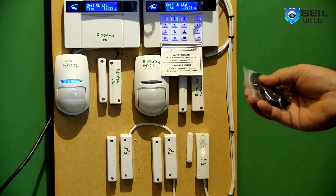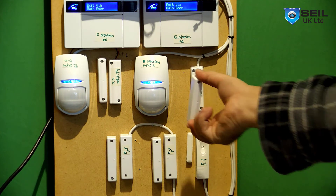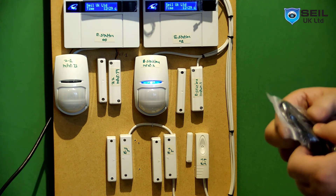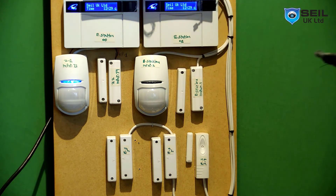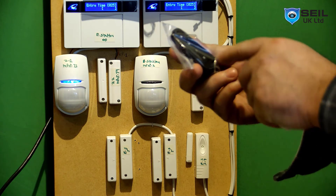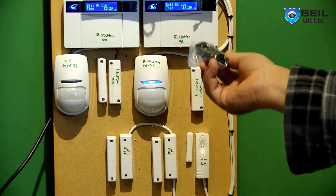Let me test again. Open any door — let me open this door. When you're armed with the fob key and you come back, you can disarm with the fob key, with the proxy tag, or with the master code. Let me test disarming with the fob key — press the unlock button for one second. The system is now off, as you can see.